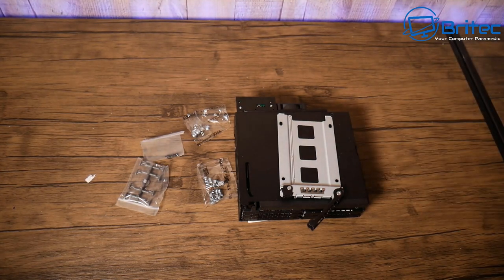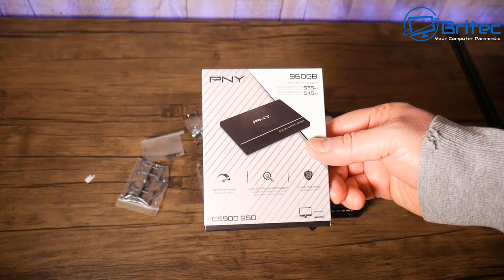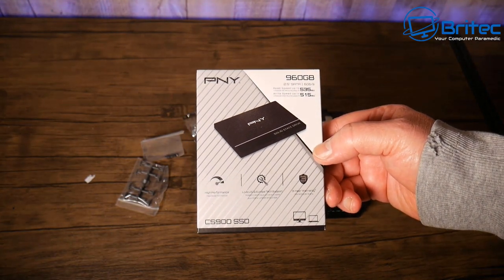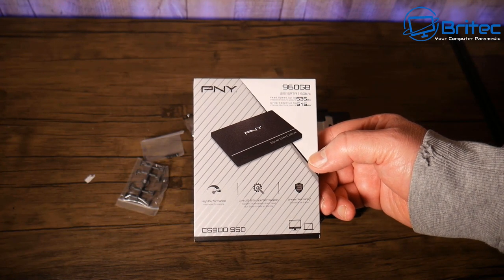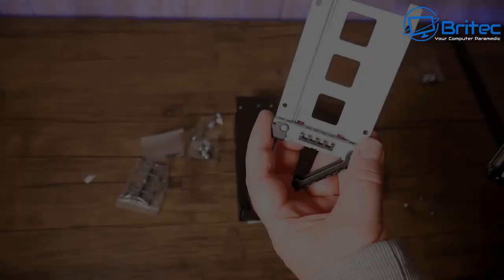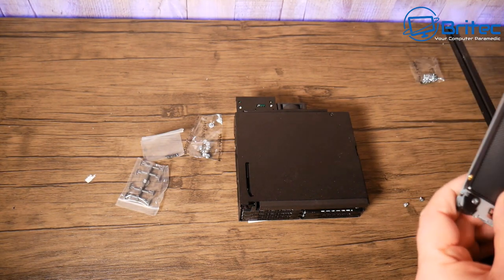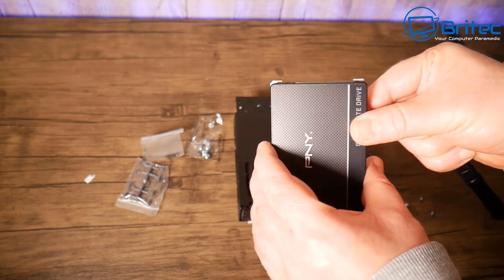I'm going to put some SSDs in here — we've got PNY 960GB drives with 535MB/s read and 515MB/s write speeds. Really nice quality drives with a three-year warranty. If you wanted to use six of these, you'd have nearly 6TB of storage in this little device.